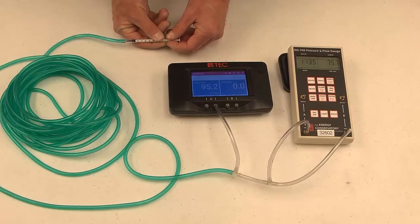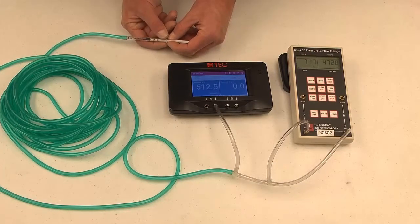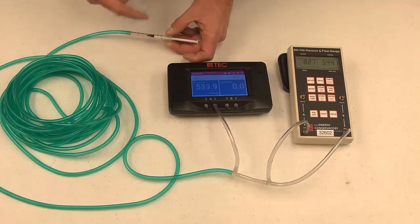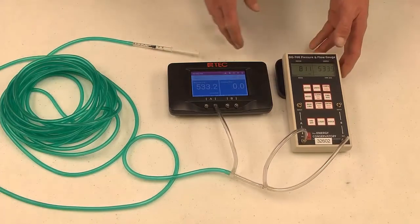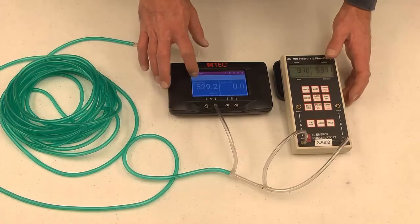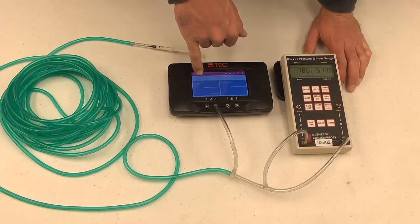Once I get it up to 500 pascals — and you can have plus or minus 30 pascals when doing this — I'm going to set my time average from 1 second to 10 seconds on both gauges and get them zeroing out in sync with each other. Also note that with this syringe, you will have a little bit of leakage, so your numbers are going to start to drop a little. You just have to take your readings when the gauges zero out at the same time.